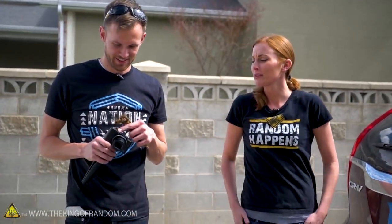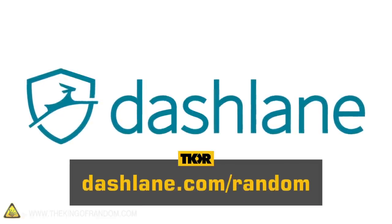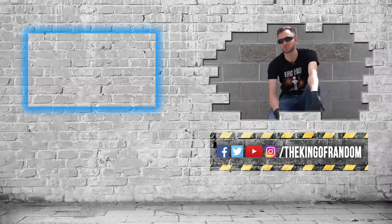Here you go — you better keep it forever! Thanks again to our sponsor Dashlane — hit the link in the description or go to dashlane.com/random to get 10% off a premium subscription. Guys, the fun doesn't end here — go ahead and click right there to see our last video, and we'll see you in the next one. Talk to you then.